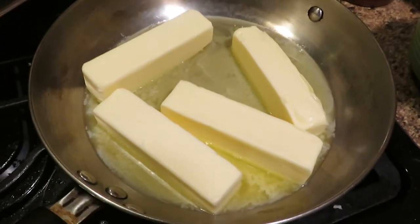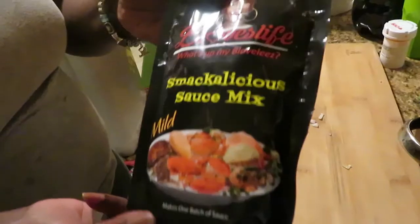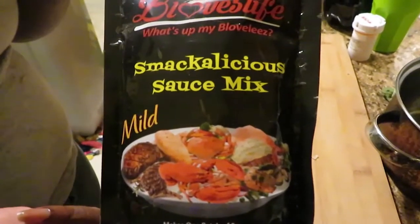Today we're gonna do a seafood broil. My mom's in the kitchen now making the Be Love sauce. Everyone should pretty much know who Be Love is — she's really well known for her mukbangs and her seafood broils. We bought her special sauce on Amazon and my mom's making it now, so we're gonna go in the kitchen and look at how she's making it.